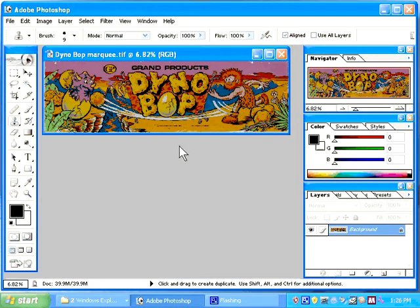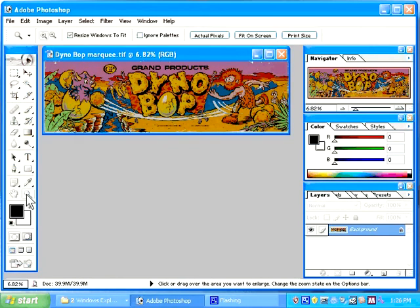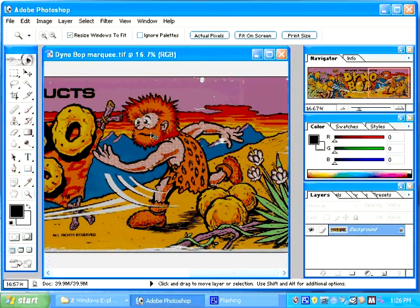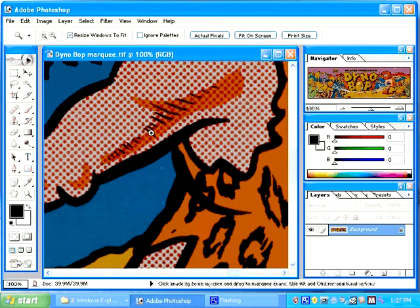I would continue in this fashion and fix all the small problems with scratches and dust. The next thing I would do is look at half toning. Half toning is small dots that are often used in silkscreen artwork to simulate other colors. You can see that this man looks a little bit pink, but they do not have pink as a color in this artwork.